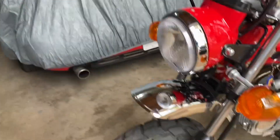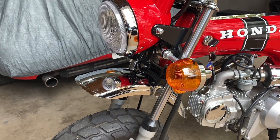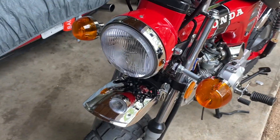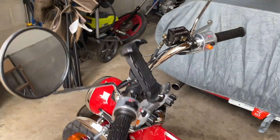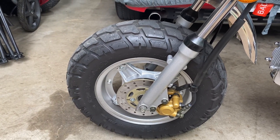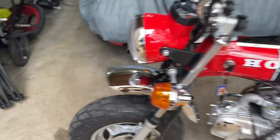Starting with the front, I have a fender riser kit from Luke Hilquist — he's a guy on the Ice Bear Owners Club Facebook page, I'll link that in the description. Vintage turn signals are from eBay. Phone mount is from Amazon. The tires are Shenko Dual Sport 120-90-10, which are larger than factory.